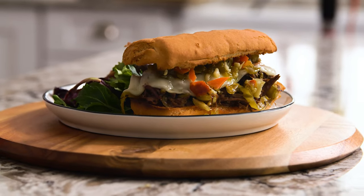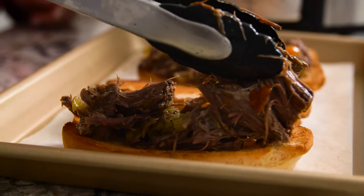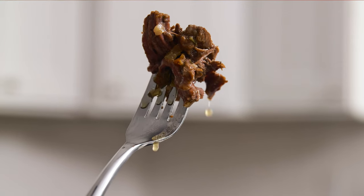It's Kristen from Iowa Girl Eats, where we make easy gluten-free recipes using everyday ingredients. Today we're going to make my five-ingredient Crock-Pot Italian beef sandwiches. We like to make these anytime my extended family gets together because this recipe feeds an army and it is a total crowd pleaser.